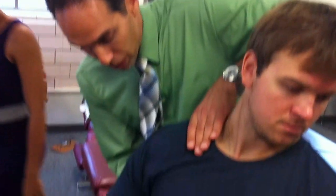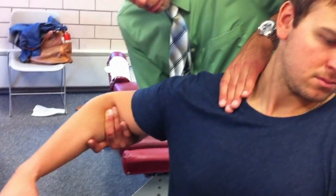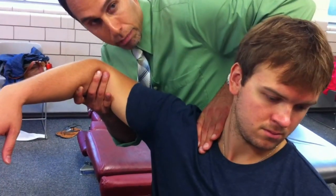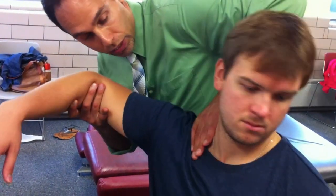Depending on the size of me and the patient, I can use an index web contact on the lateral one-third of the clavicle — you can see where my elbow is. As I raise his arm up in this direction and break the 90, I impulse superior to inferior (S to I).